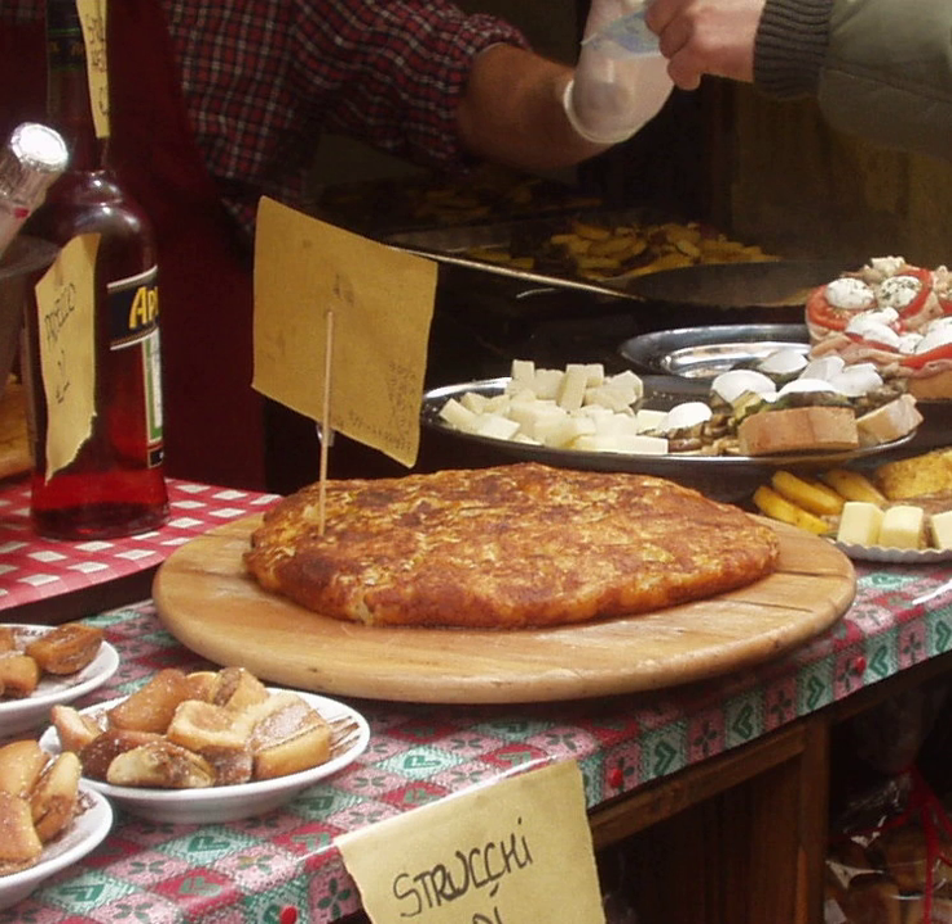The first recipes for frica date back to around 1450, recorded by Maestro Martino, cook of the Camerlengo of the Aquileia Patriarch.